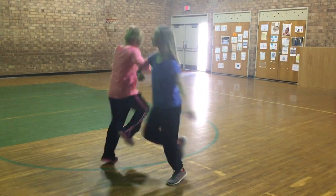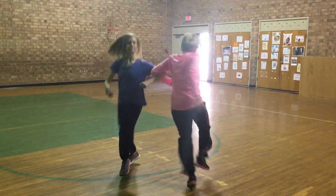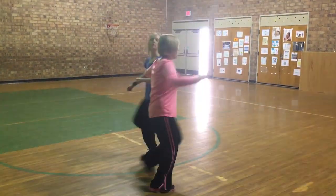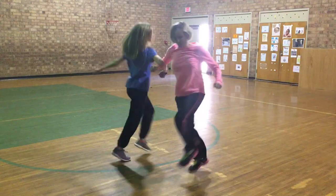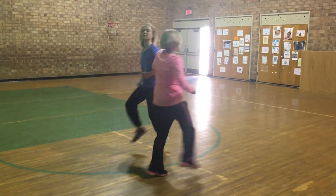Ready? Go. One, two, three, four, five, six, seven. Switch. One, two, three, four, five, six, seven. Switch. One, two, three, four, five, six, seven. Switch. One, two, three, four. Face your partner.